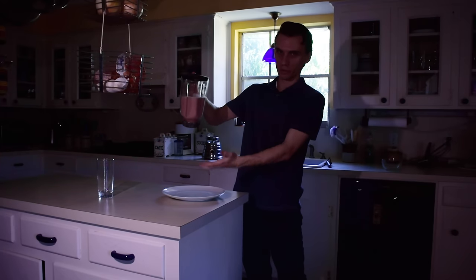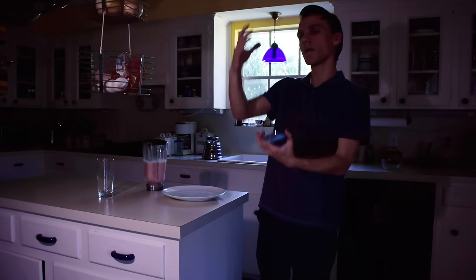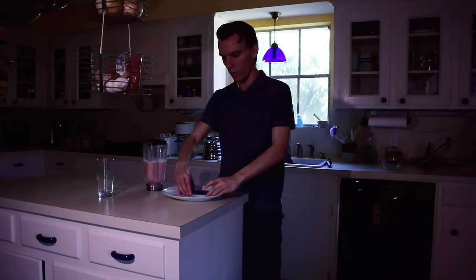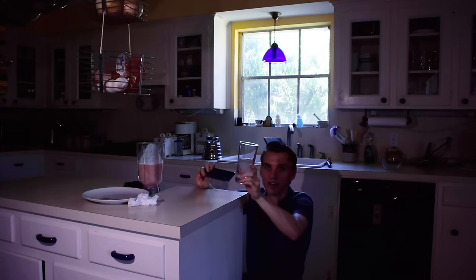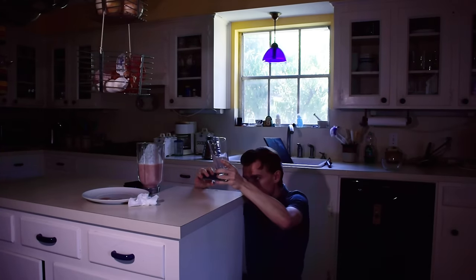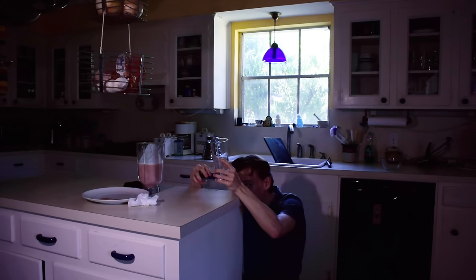For the next shot I actually want to pour the smoothie and have the phone looking from below, but then I want to make it look like we're coming through the cup. So I'm going to do a composite of two different shots — one is going to be the phone like this and then mask the glass in over that. I'm going to take a photo and then probably play with the perspective a bit so that it looks like we're coming through the glass.